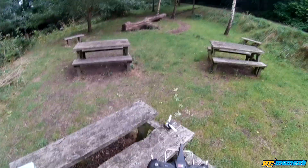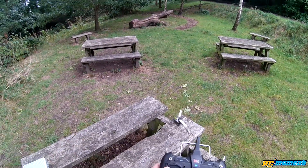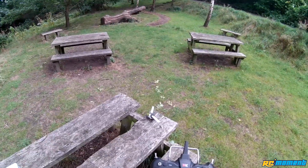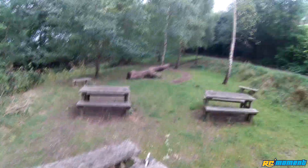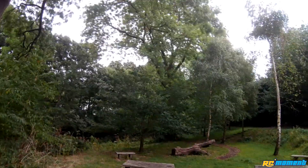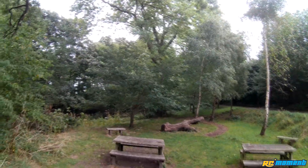I've still got minus 20 expo in, so I can take that out. My rates are at 100%, so in theory I can adjust those up. But if I put too much pitch on it, it's just going to bog down. Just looking at those trees — I feel like a bit of a dumbass trying to fly a micro heli in this weather.